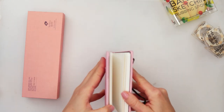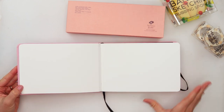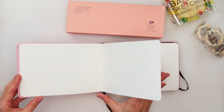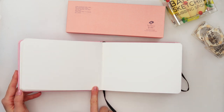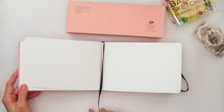When you open it anywhere in the journal, the pages lie flat. The two pages are bound together and wherever you open it, it lies flat. That is what I love. Those pages don't get broken at the edges when you turn them — they are just flat.